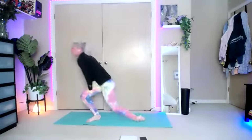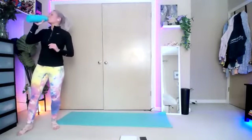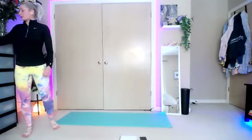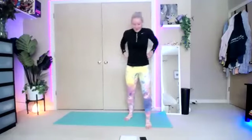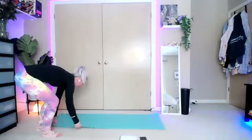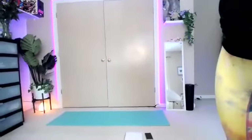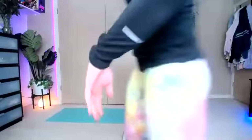Shake it out. Grab a sip of water as needed. And we have some core exercises next, so we are going down to the floor — meet me on the mat.